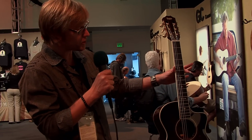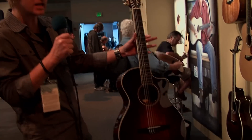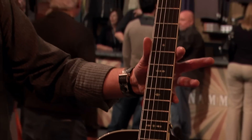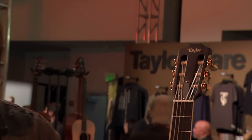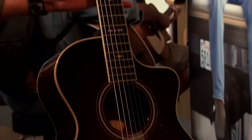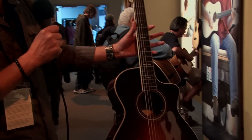For this year, what's really cool is we've integrated our nylon string guitars into our series with our steel strings. What that means is they're going to have the same kind of appointment scheme. So here we have an example of a 700 series — it has the same type of appointments you'd find on a steel string version, but they're really brethren to the steel string guitar.